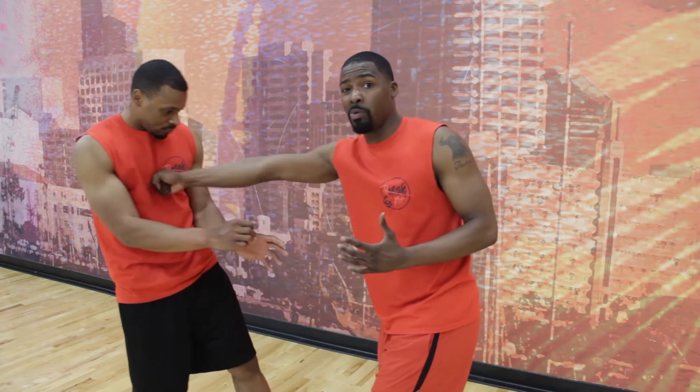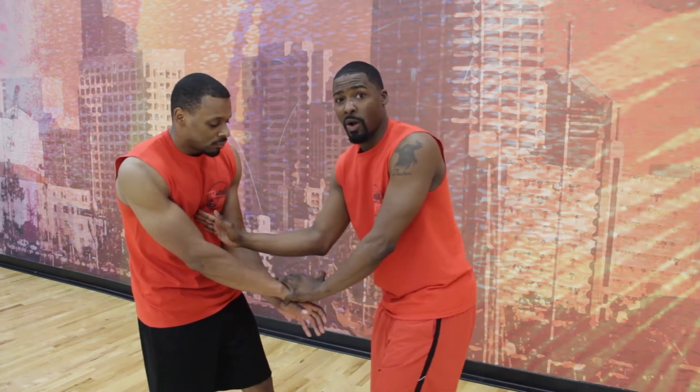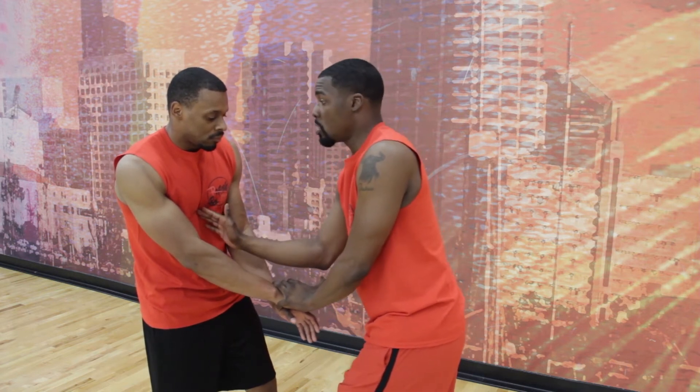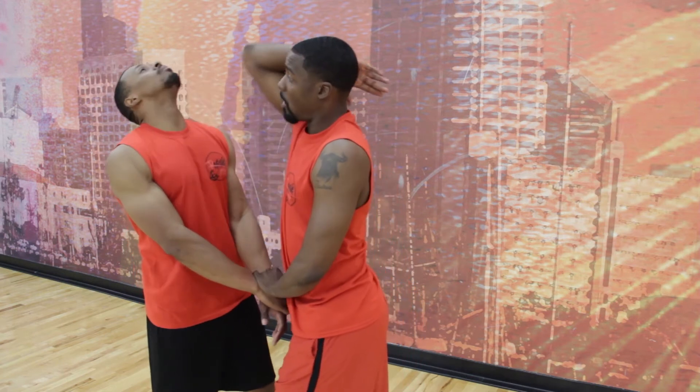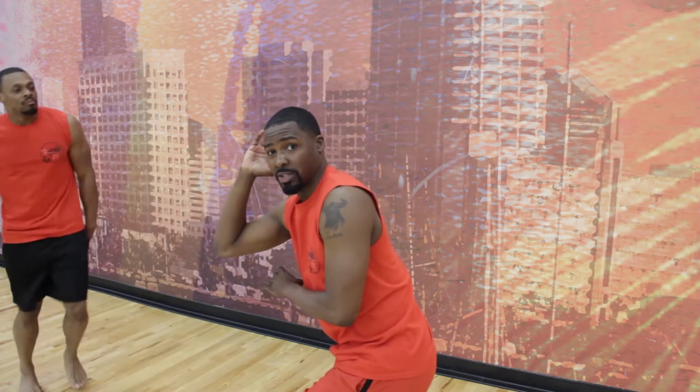Step two is very interesting because you always want to pay attention to where your opponent's body is going. Keep in mind with the first step, that punch is left in the solar plexus — you're not trying to push him away. It's a nice, quick pow and you're leaving it right here. The wind should be knocked out of him, but just in case it's not, step two is the elbow. Remember, your hands are still in control. Pow — right to the chin, and then back down to the solar plexus.